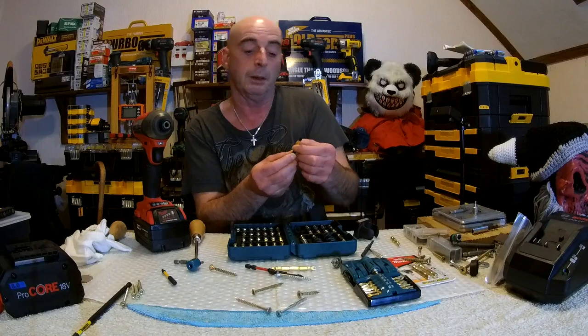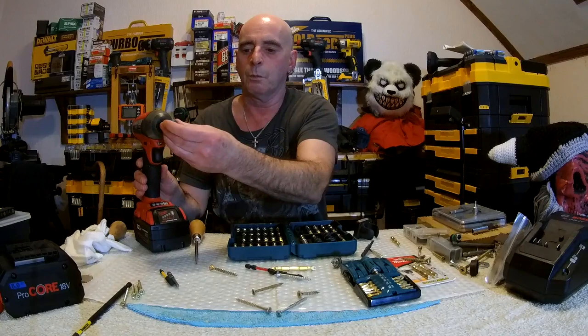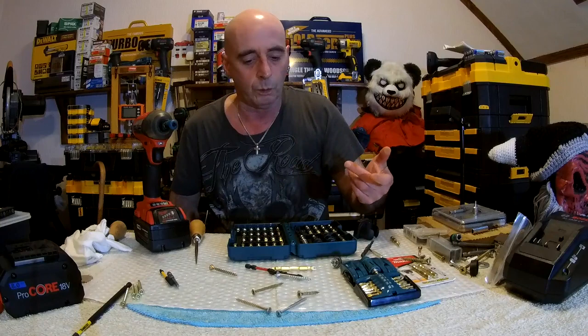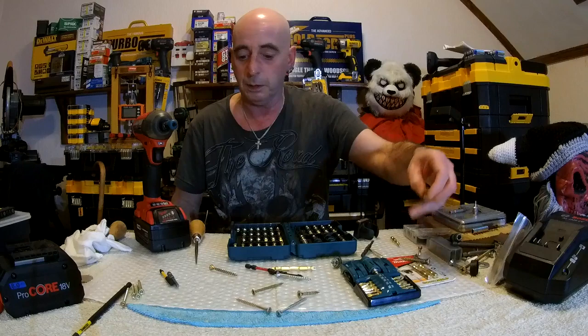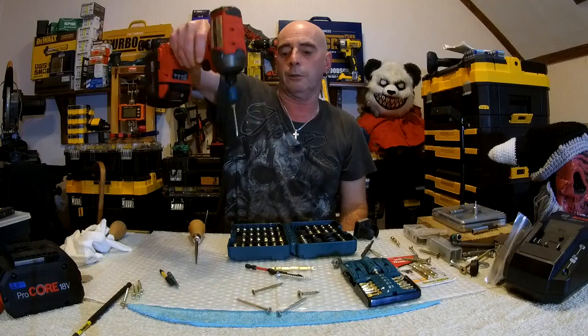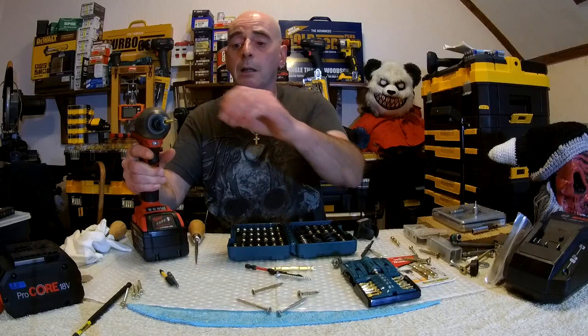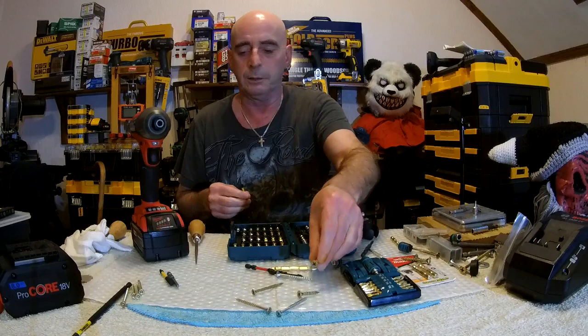Next on the list — the Flex Torque bits. They have a longer torsion zone, only by 5mm, but we're going to try the Flex dot bits with this magnetic holder. A bit sloppy being slightly longer but it holds. Where did my screw go? This is what happens when you start throwing things around — I've actually lost my main screw. There it is — yeah it goes on, stays on.